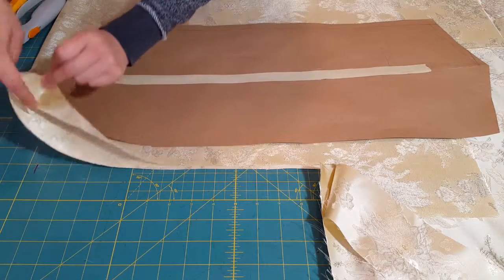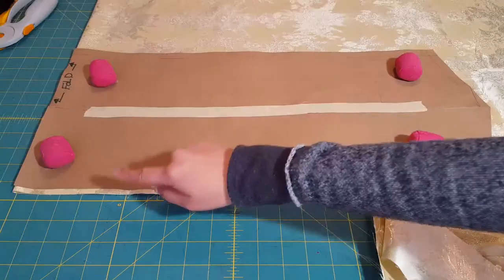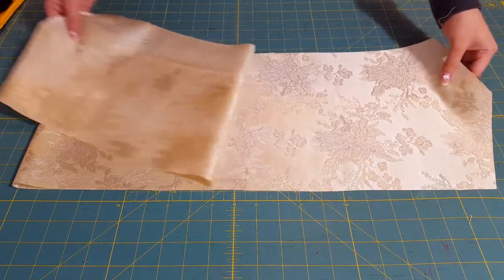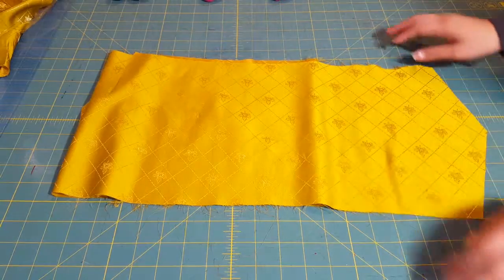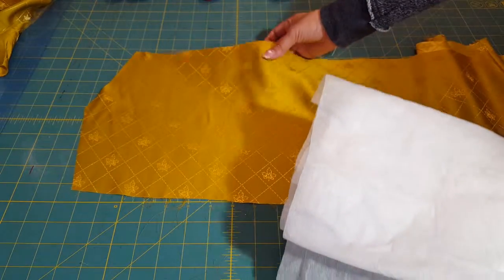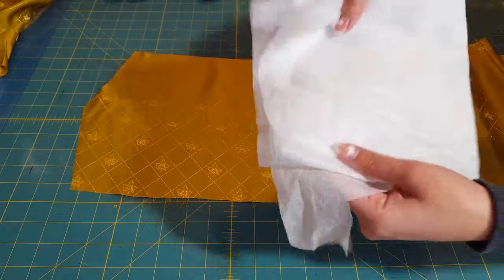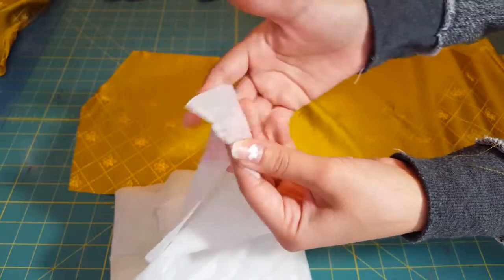Once you have that, you're going to cut it out of your fabric, making sure your fold is up against the fold of the fabric, and you're going to cut all the way around. Then you're going to do the same thing with your lining fabric. I put some interfacing on mine just because it's super thin, and I just use this so it would make it a little bit more stiff. I'm using fusible interfacing, so it just glues right onto the fabric.